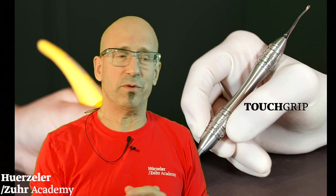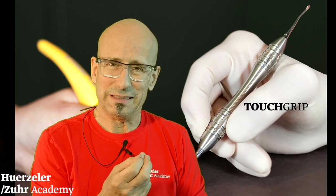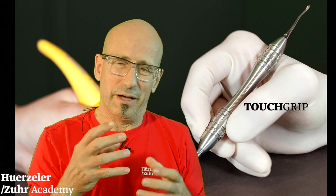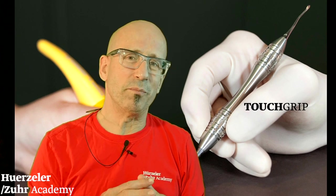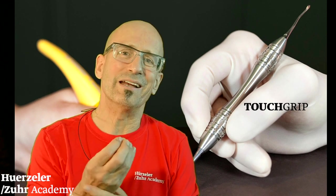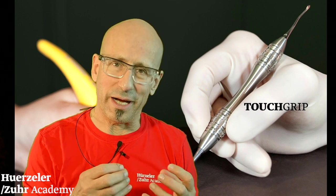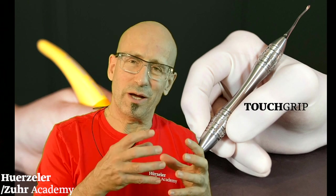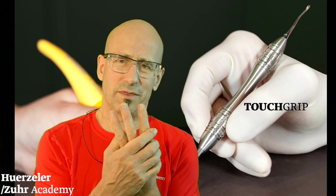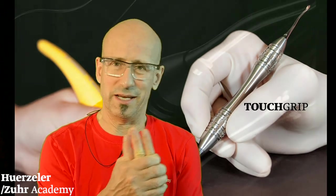Then there is one thing that everybody who uses them for the first time will notice: they are a little bit heavier, and this was done intentionally. It is very well known that human beings have much better control with instruments when they are a little bit heavier rather than too light. That's why we created them a little bit heavier than in the past.